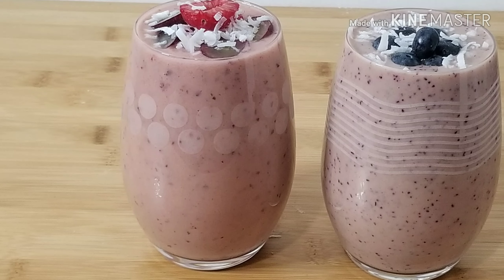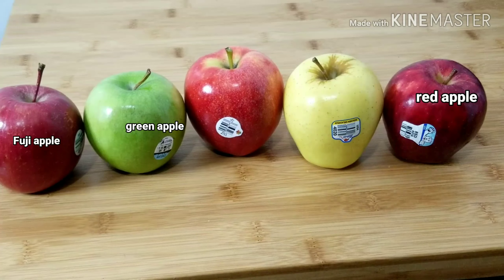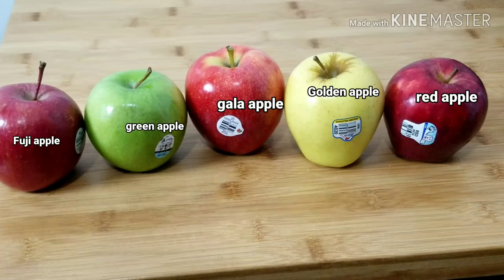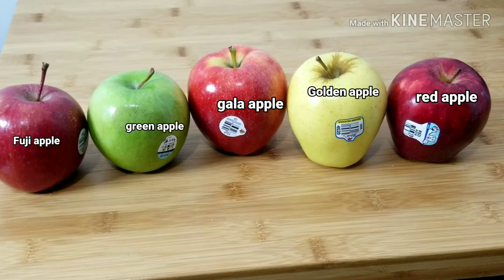Hello guys, welcome back to my channel. In today's video we'll be making some smoothie. Before we get started, here are five different kinds of apple: Fuji apple, green apple, Gala apple, golden apple, and red apple. Let me know which apple you think is the best and which one tastes better.